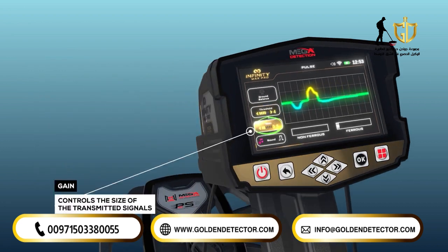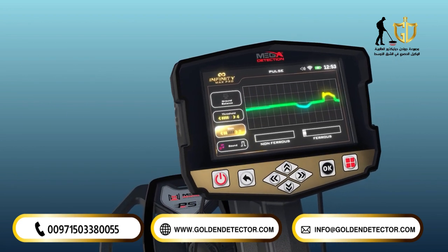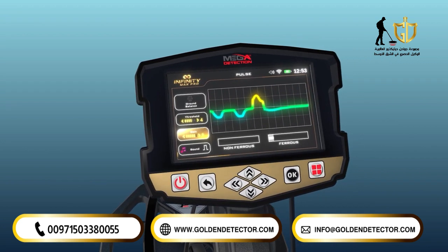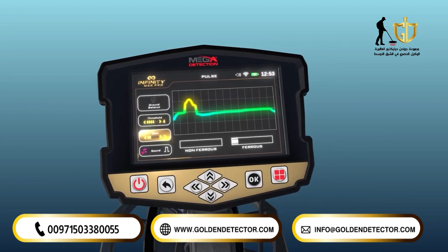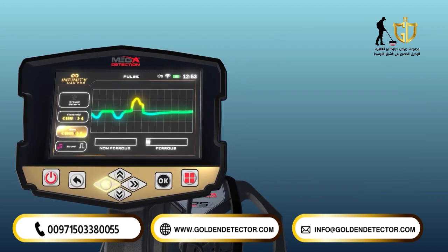Gain. This setting refers to the option to increase the voltage from the search coil. The higher the value, the greater the search depth and sensitivity. Press the start button and the right-left arrow keys to adjust the value within a range from 1 to 6. It is recommended that the value should be reduced when searching highly mineralized soil.